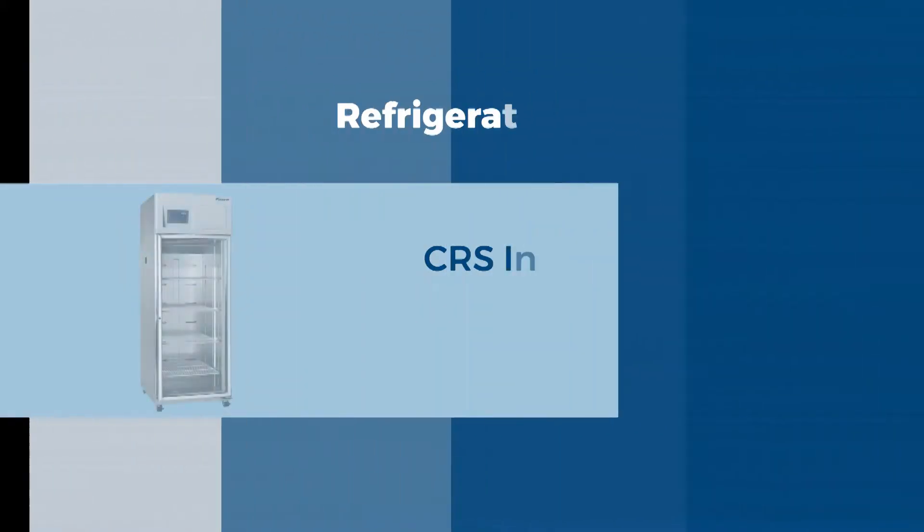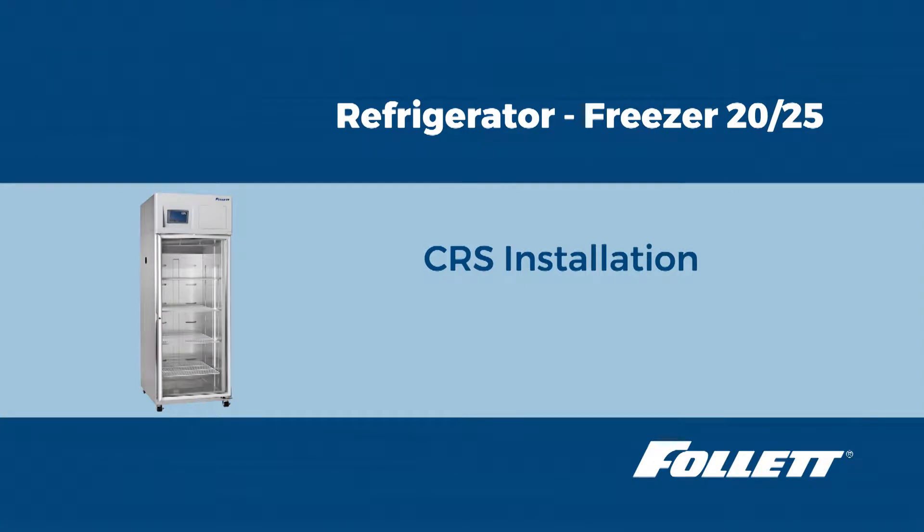Hello, this is Ryan with Follett Technical Service. Today we are going to replace the complete refrigeration system on a Follett REF 2025. This procedure can also be used for a Freezer 2025.